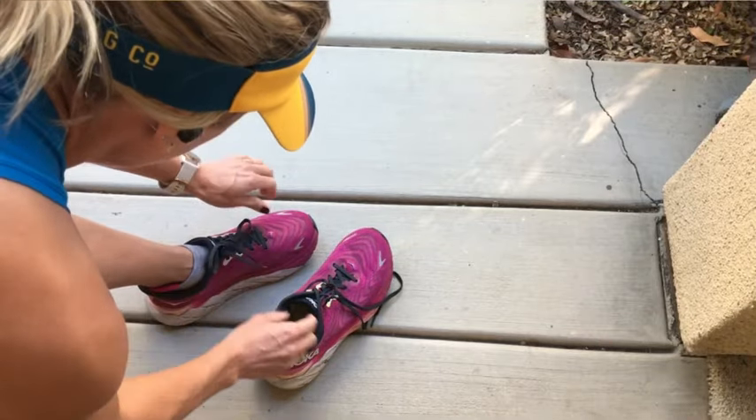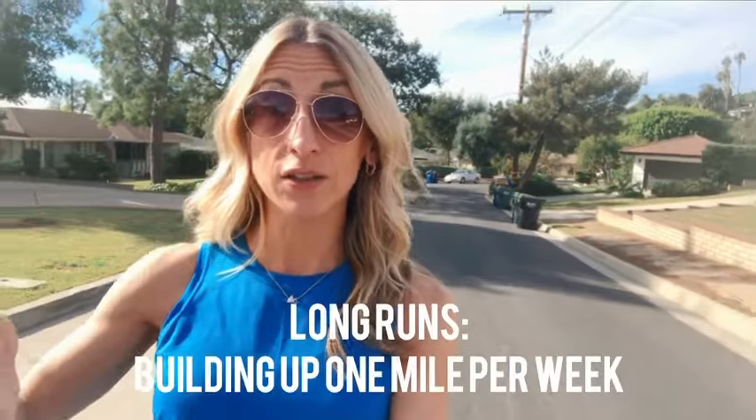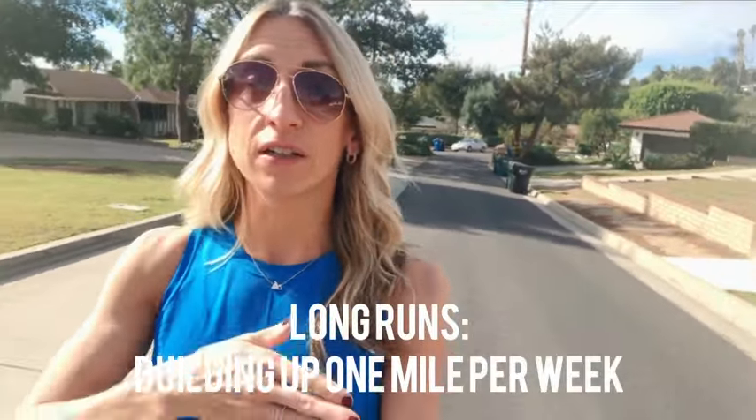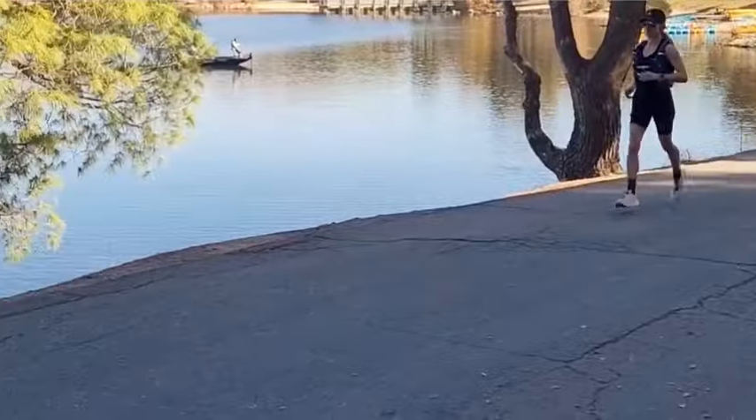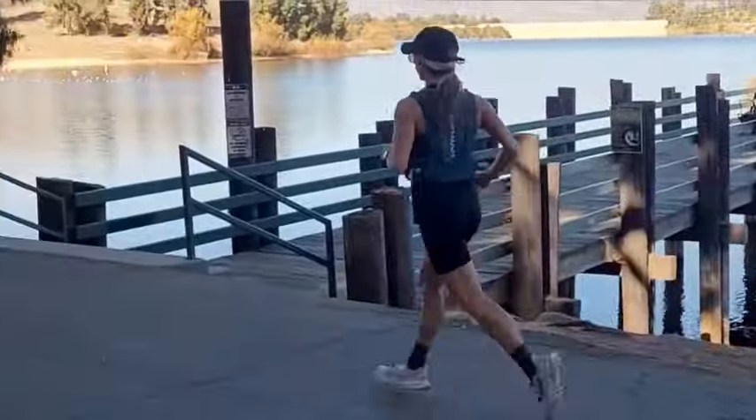I have one long run during the weekend. I started at six miles, went to seven, eight miles, took a break, went back to five miles, then nine miles, took another break — again because I have plenty of time to build up — then did ten miles. I'll probably take another break, then go eleven miles, twelve miles, maybe take another break, just building up mileage without overdoing it on my body.